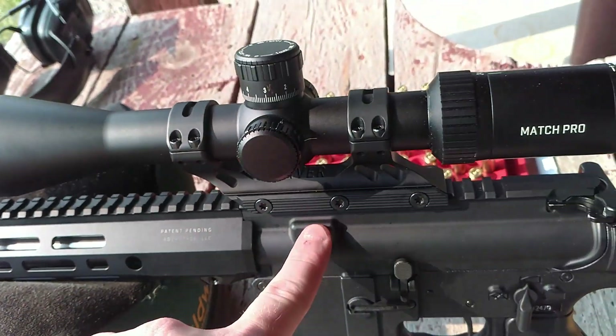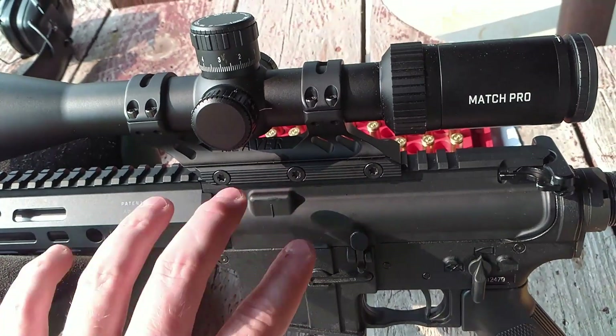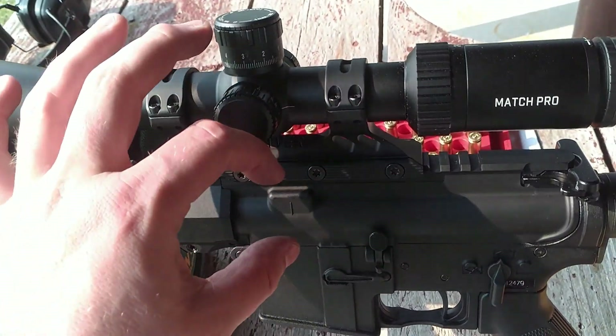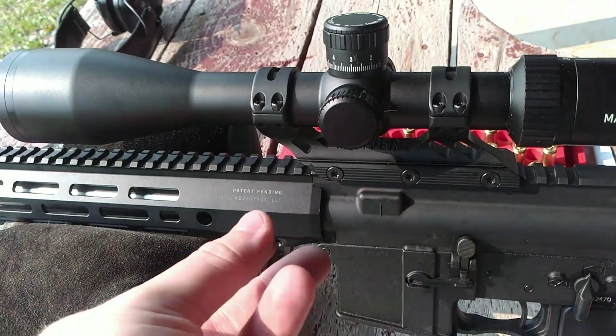I almost forgot to talk about the upper receiver. This is a BCM upper receiver, a Mark 1 — not the Mark 2, where they have more aluminum near the front to help with heat mitigation — but you do still have to thermo-fit the barrel.